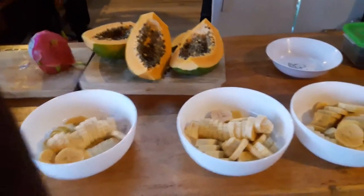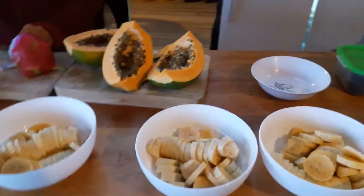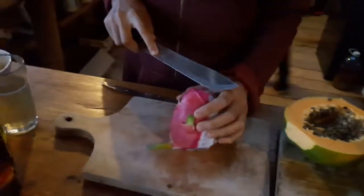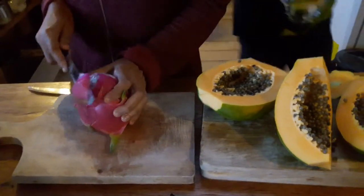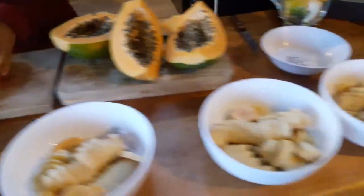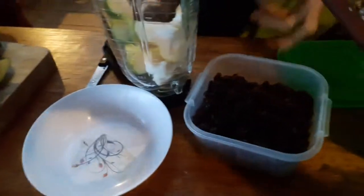Good morning from Palm Tree! We're just making breakfast. You can see the papayas — Amira, what are you cutting over there? Papaya as well. Oh, pita — hi! Drunken fruit, can I get drunk off that? It's a pretty good morning.